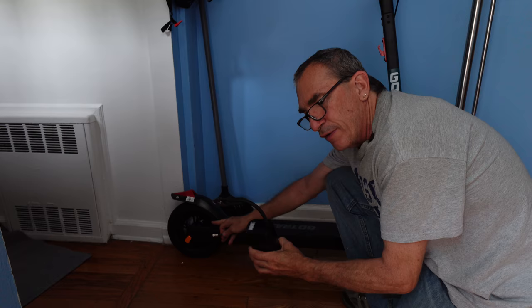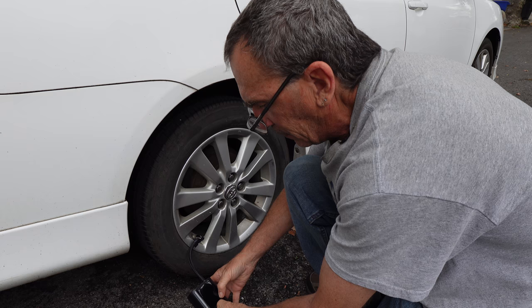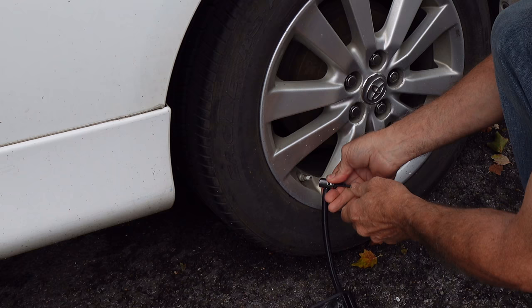For a car tire, simply put the valve stem on, lock it down, turn the unit on — it's very low to start — raise the pressure to the amount you need and pump it away. We hit 33 pounds of pressure, it shuts off automatically, we're all done, pull the stem, and off you go.